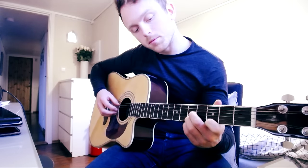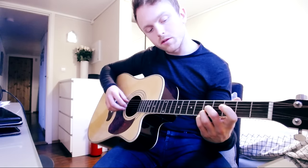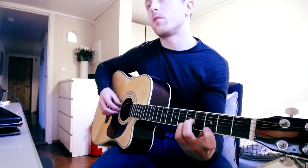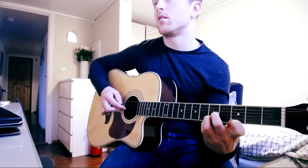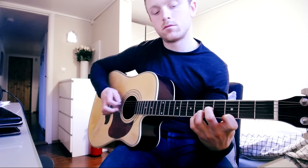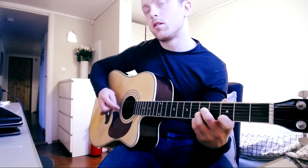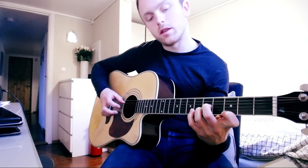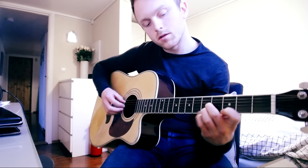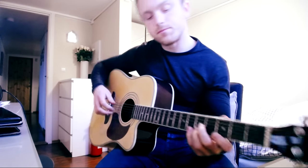Then we're going up to the A minor chord but now in a different voicing. We're holding the 5th fret on the G, B, and E strings, and then getting ready with the 3rd fret on the E string. We're lifting our little finger, then putting the little finger on the 6th fret.